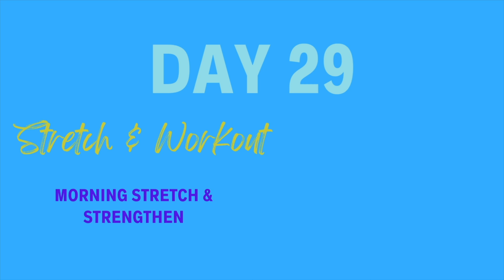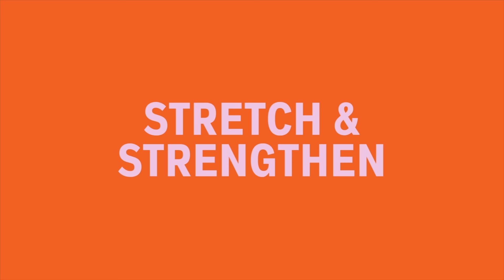Welcome to day 29 of our 30-day challenge. Today we're going to combine our stretch and workouts with a morning stretch and strengthen. Our focal step today is going to be a grongette. Let's start off with our morning stretch and strengthen routine.